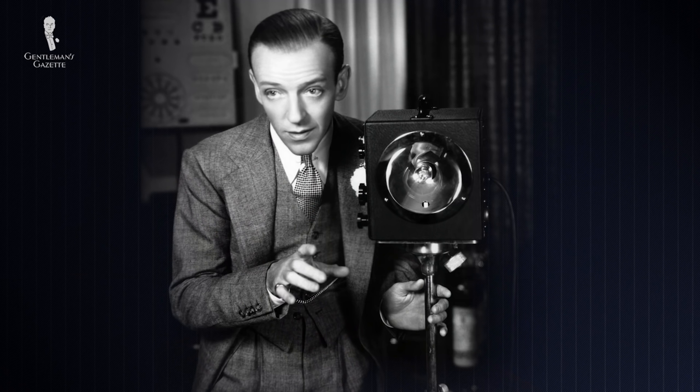James Bond wore them. If you go to Mad Men or the Warburg Empire, wherever you look, elegant men, stylish men, men who care about their outward appearance had this little accessory underneath their tie that elevates their tie knot and gives them an entirely different look.